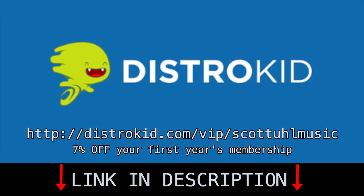Check out the link in the description to get 7% off your first yearly membership. Go to distrokid.com/VIP/ScottUhlMusic to get that discount, or follow the link in the description. Using that link will save you 7% on your first year.